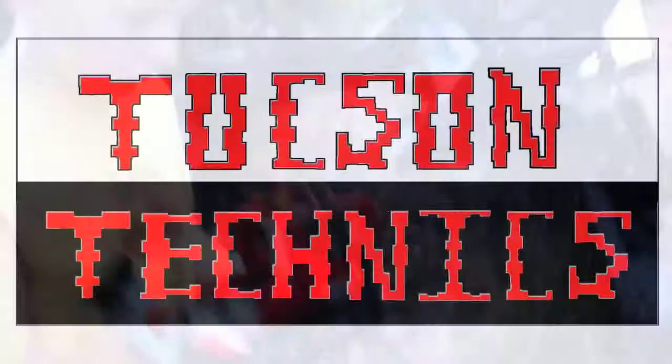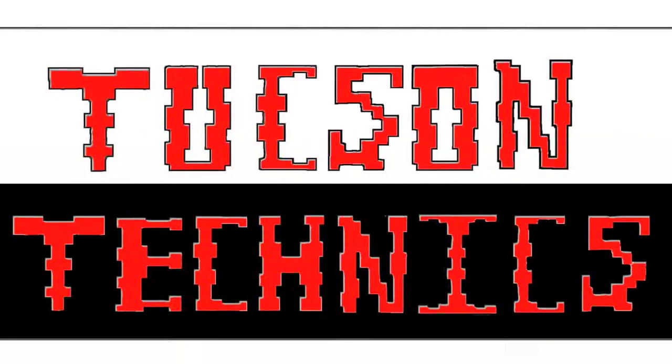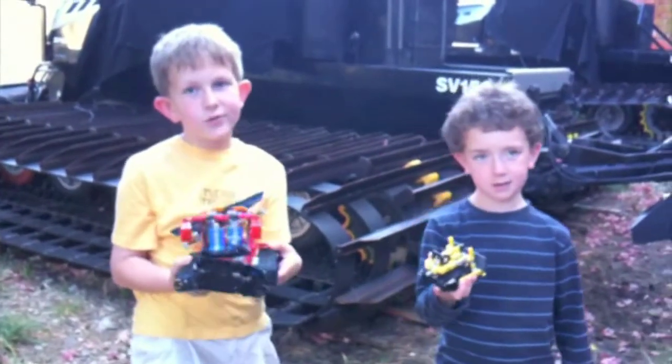Can we go now? Okay. Bye. Thanks, guys. Bye. Bye. Go to Sargentics.